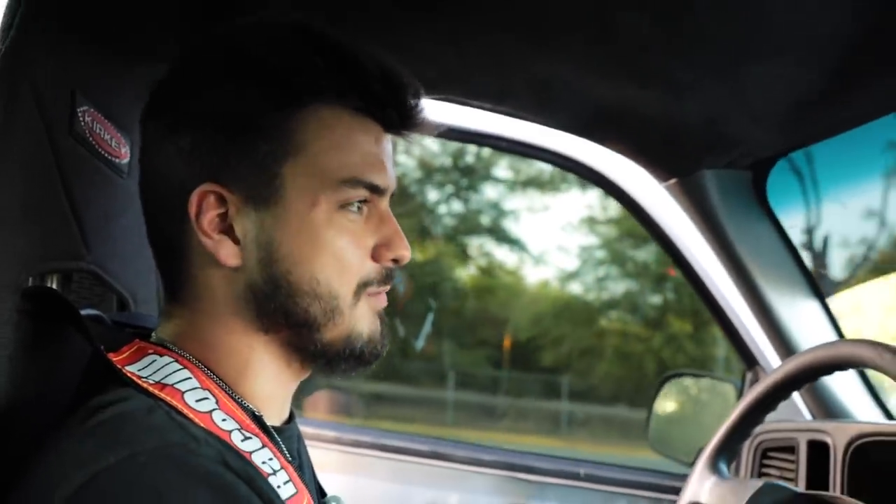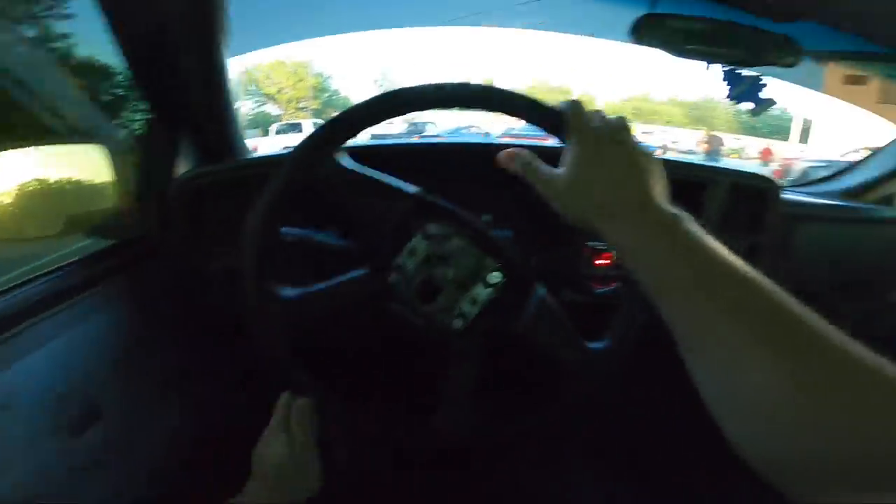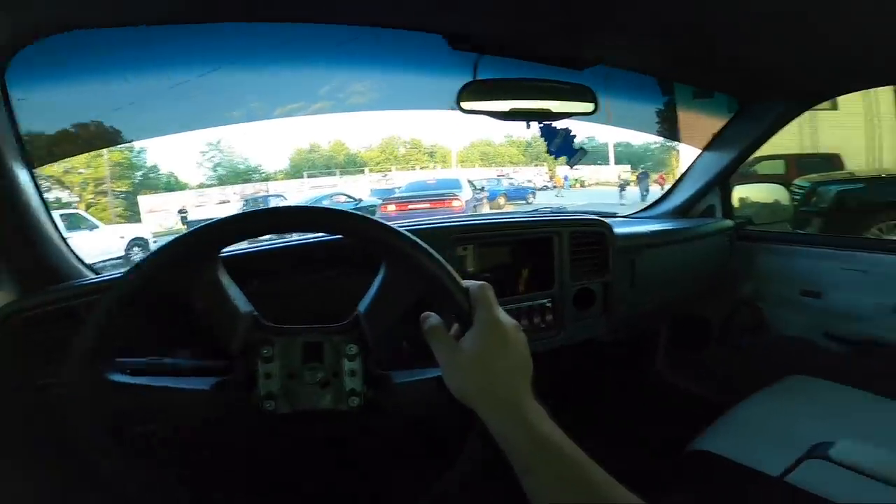This is about to be the first pass that we've made in this truck with the Holley EFI setup. I want to say a huge thanks to Holley EFI — we finally got this thing back together and running on the Holley setup. This is the first pass with it. I don't know what it's even going to run. It's NA, we stripped a lot of stuff out of it, so maybe it'll do good. I'm going to be so sweaty — I can't roll the windows down either, we've got no body harness in here anymore.